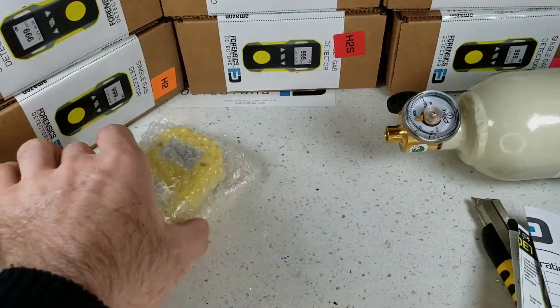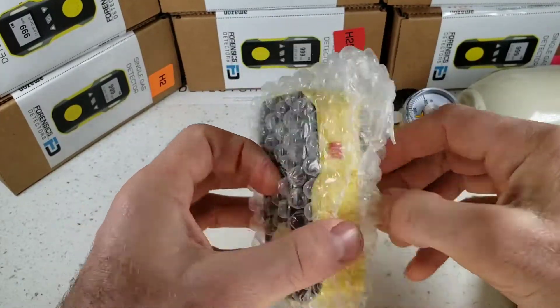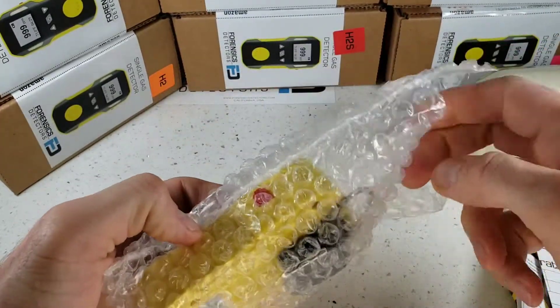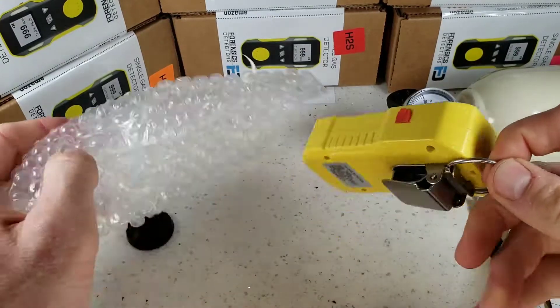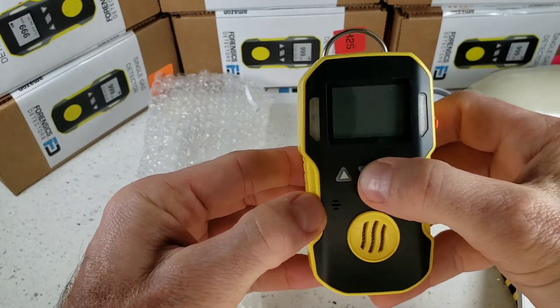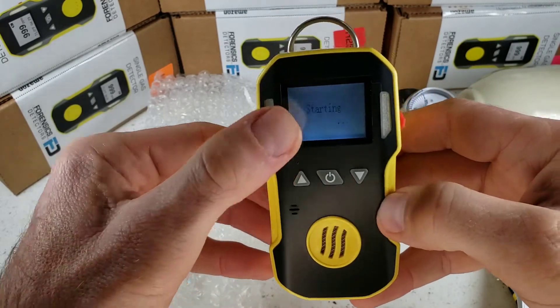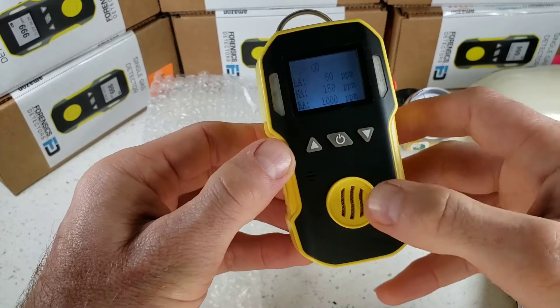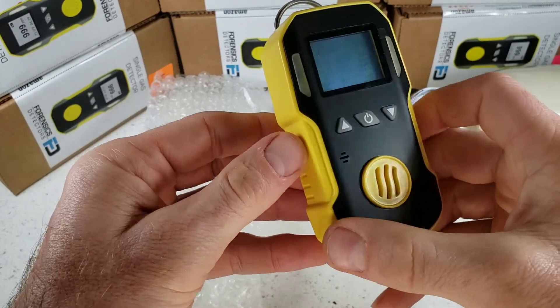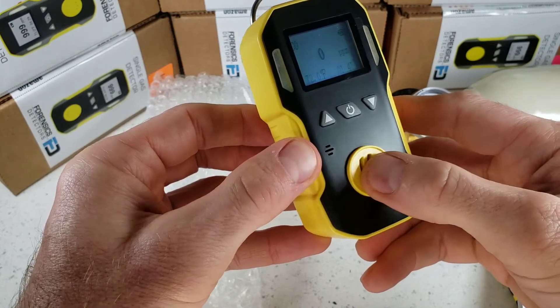Let's put all this aside and go straight to the unboxing of our FD90 Gas Detector. It comes in a bubble wrap bag, well protected. It's built like a little tank. Turn it on with the middle button and immediately you see the backlight on and a quick warm-up startup. At the front, we have our electrochemical sensor grill where the sensor is located. On the side, we have the buzzer grill where the buzzer is located.